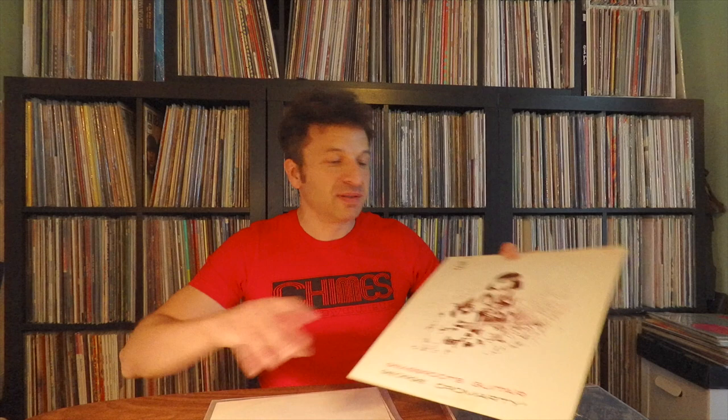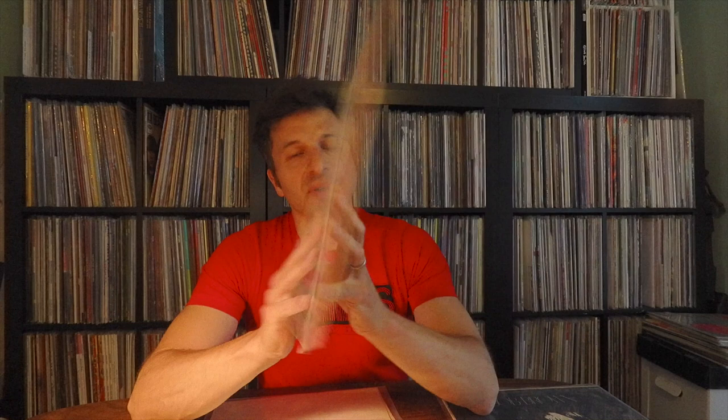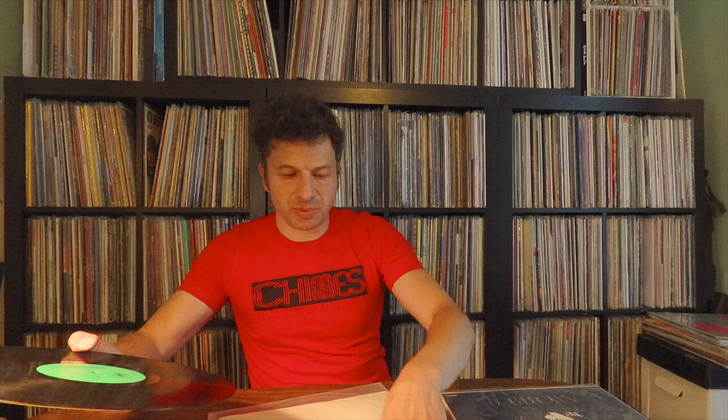'Grassroots Guitar' by George Cromartie on Thistle — from 1973. He's got a few others that aren't very interesting, but this is a cool one to grab. You can get the original for like 20 bucks. Love this cover — sitting in the grass fields. I'm always looking for more of this kind of stuff. If anyone knows anyone who's got instrumental acoustic guitar music like this, let me know. Probably hasn't been reissued since it's a cheap original. He's out of California, I think.